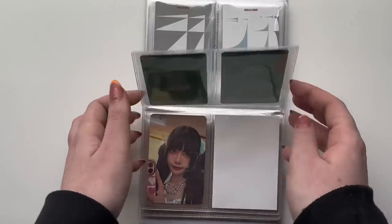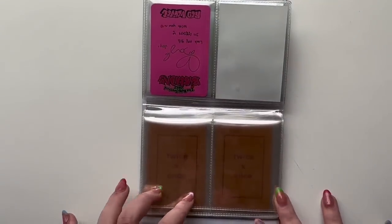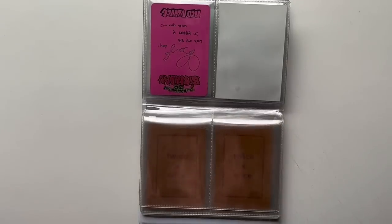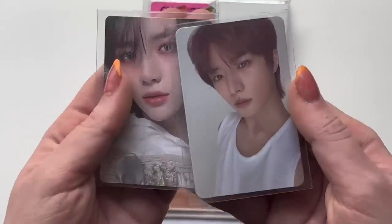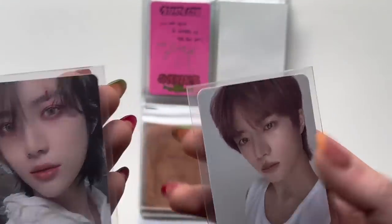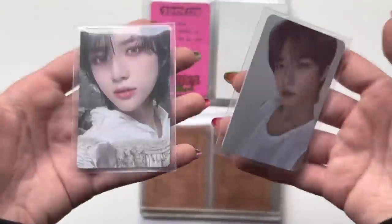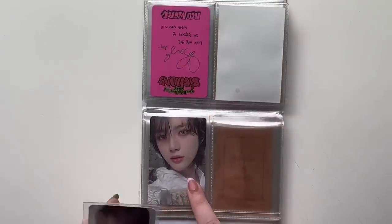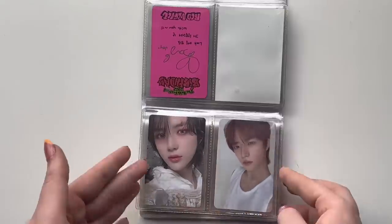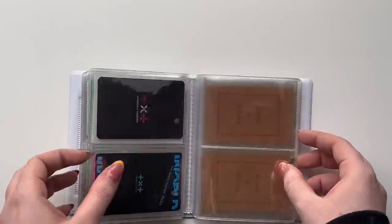Red Velvet is an expensive group, so I only have these three. Then I'm going to be putting a new mini collection in here because in my photo card collection video I realized that I have these two Beomgyu cards. Beomgyu is my TXT bias — I don't want to collect TXT, but if I did I'd collect Beomgyu. Since I have these two cards, I might as well put them in here. This one's from Chaos Chapter: Freeze and this one's from Thursday's Child.